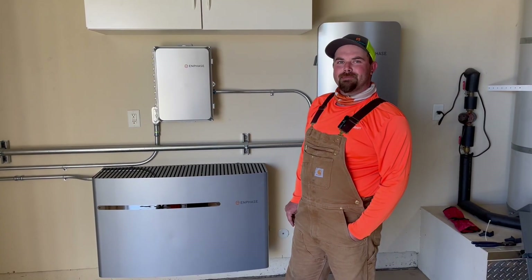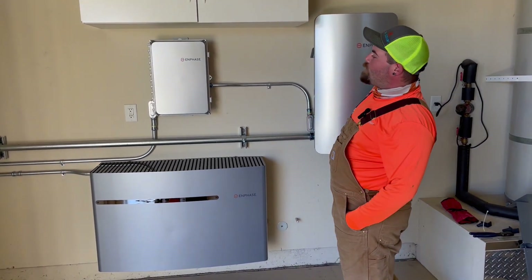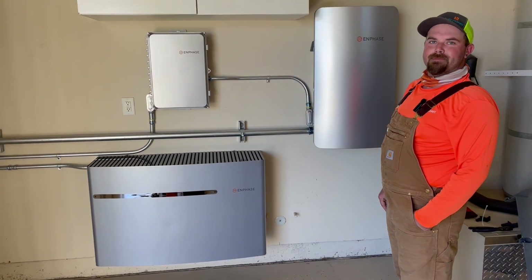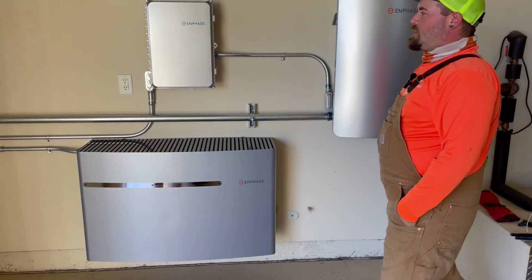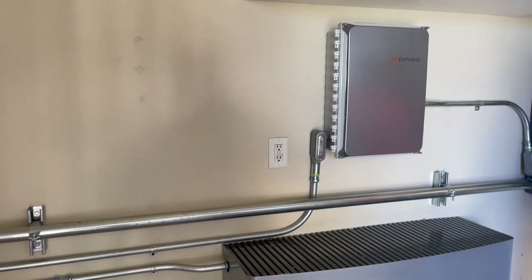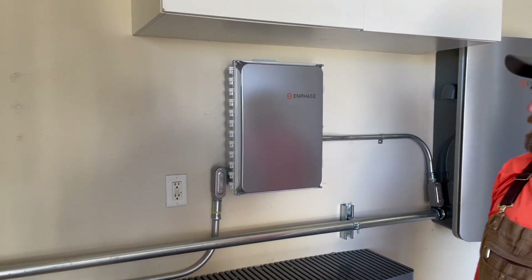We have right here an Enphase battery — a full Enphase system of battery and solar. Could you walk me through this? I followed the conduit down from the roof earlier, and this conduit goes into one of these boxes. What's going on here?